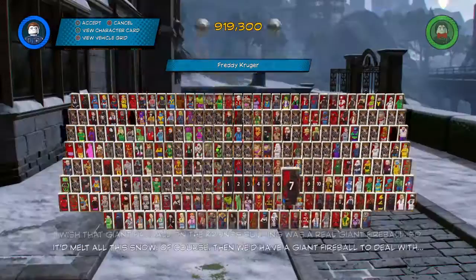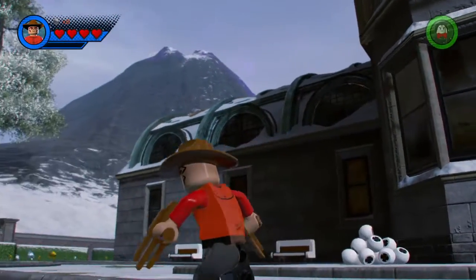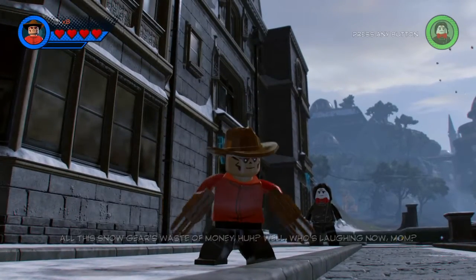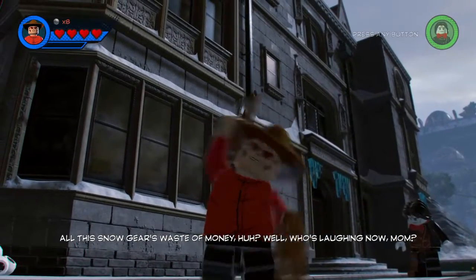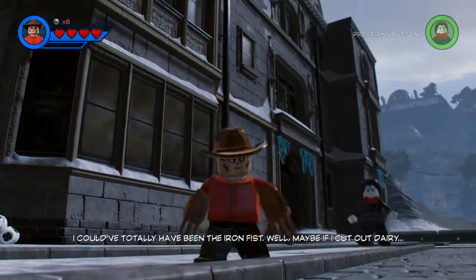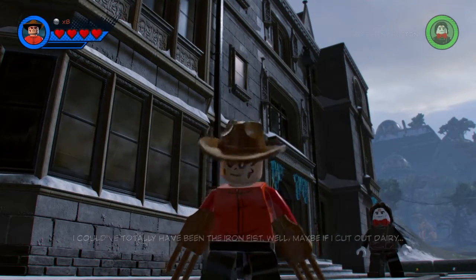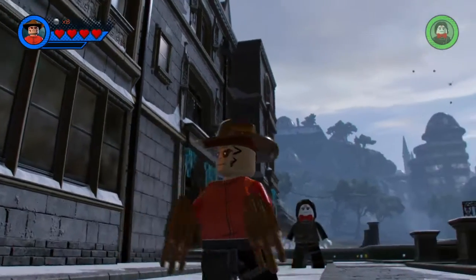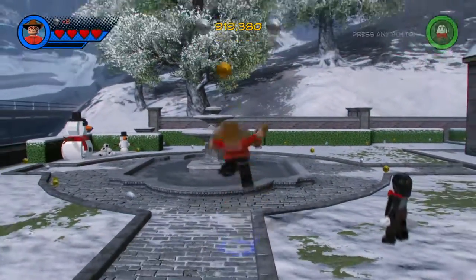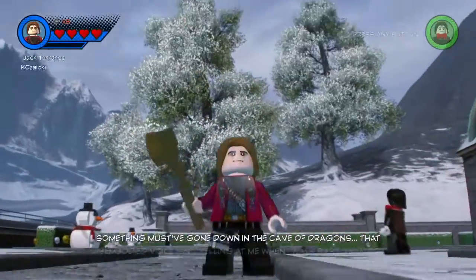Next we have Freddy Krueger — I know the name is spelled wrong and I don't really like how the shirt came out, but it works. I wish you could change the torso color — if you could, this would be perfect. I used Red Skull and just changed it to a normal skin color, and it works because it looks like his scars. You can automatically tell this is Freddy Krueger.